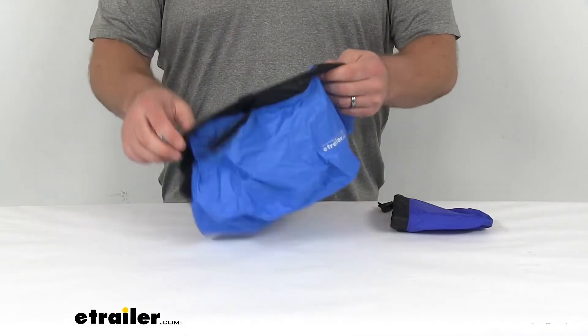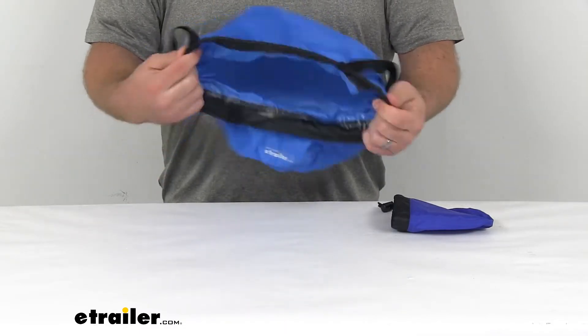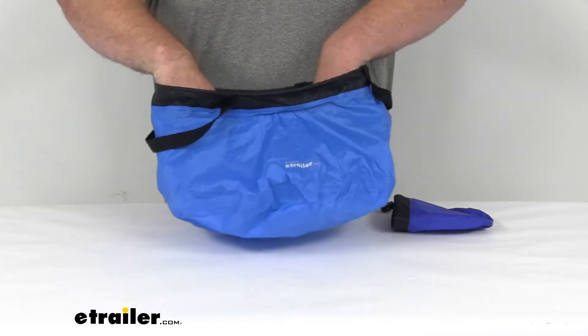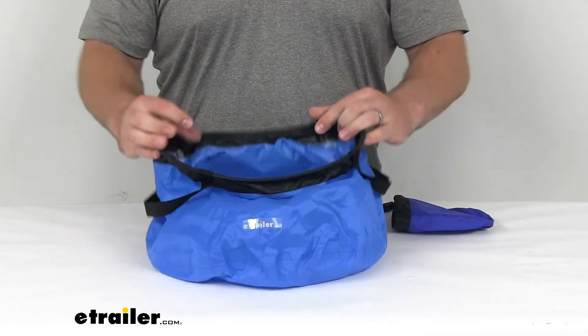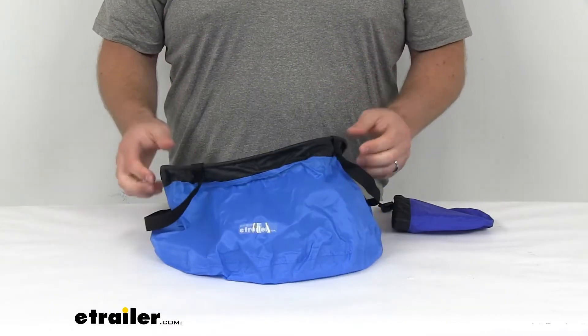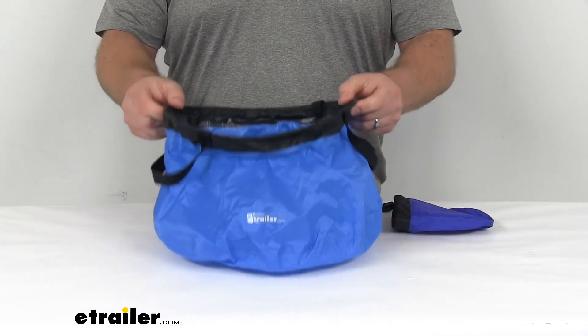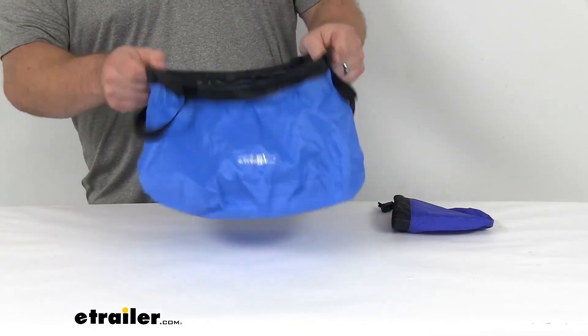And then very easily unfolds and is ready for use. And again, being 10 liters, that's going to be quite a bit for us. It will be plenty to wash our dishes in, or if we're in a primitive campsite, fill this up with water and take it back to our campsite so that we can have water for bathing or whatever else we're doing.